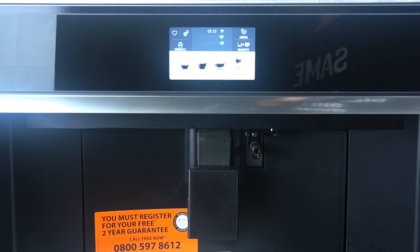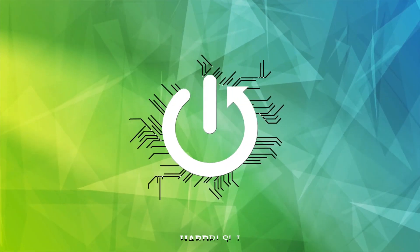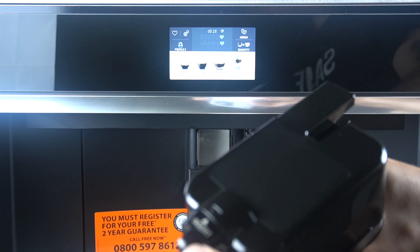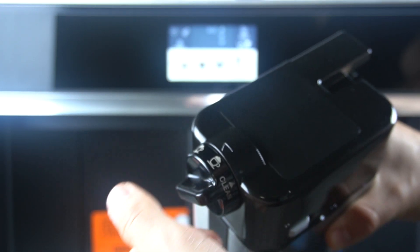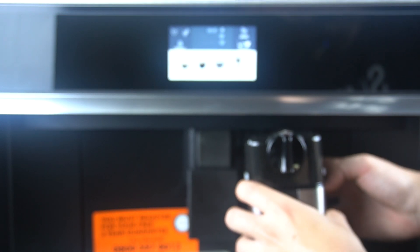Hello guys, today I'm going to show you how you can clean the milk container in the Whirlpool W11 coffee maker. As you can see in the milk container, we have a knob that you can adjust the level of the froth, but you also have here the clean function.